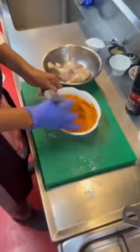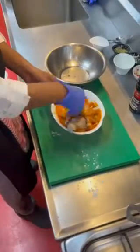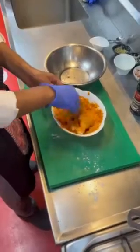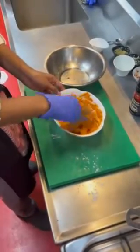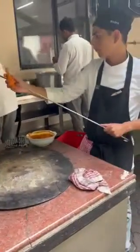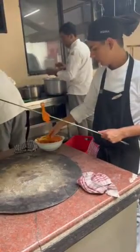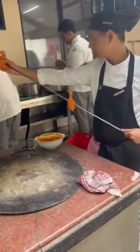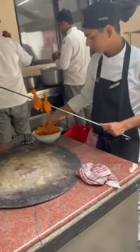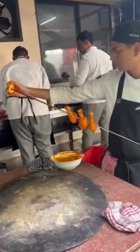Add the marinated drumsticks to your marinade and mix it well. Set aside for 30 minutes. Now skewer the chicken drumsticks and place them in a bowl.